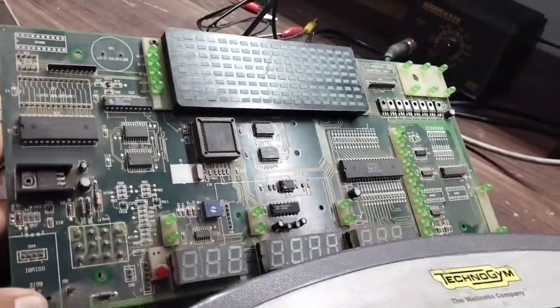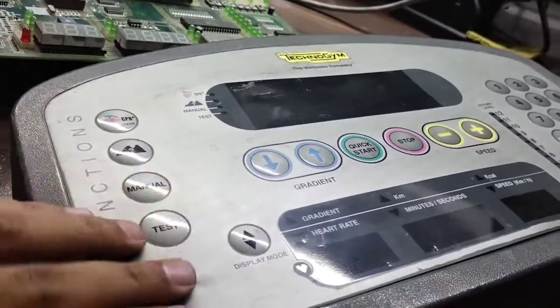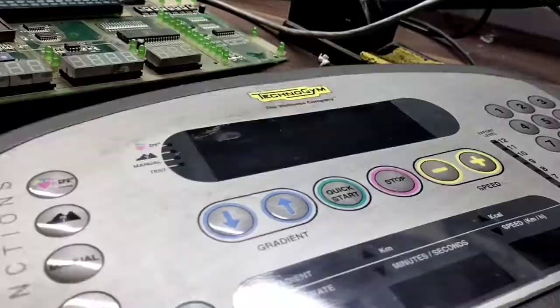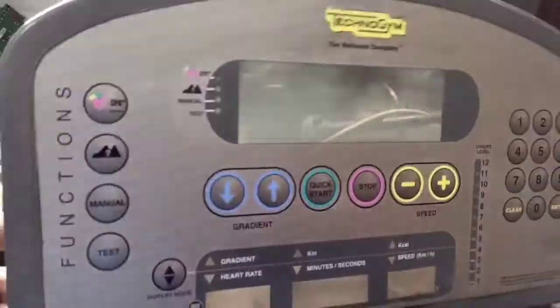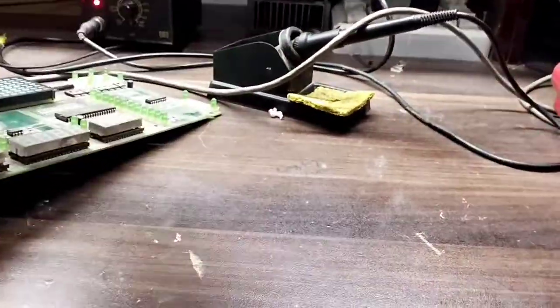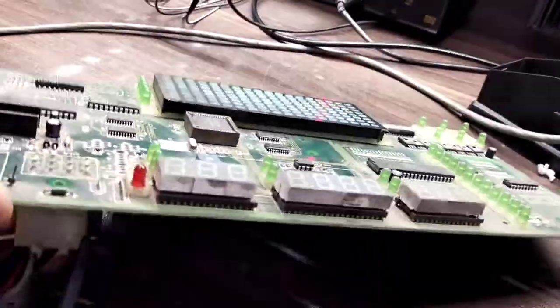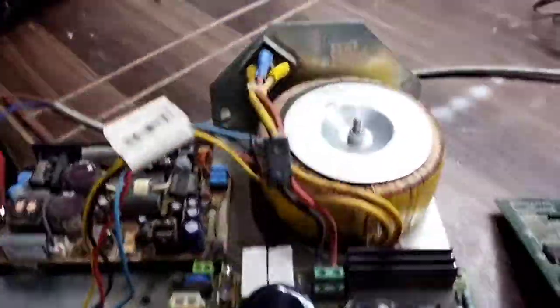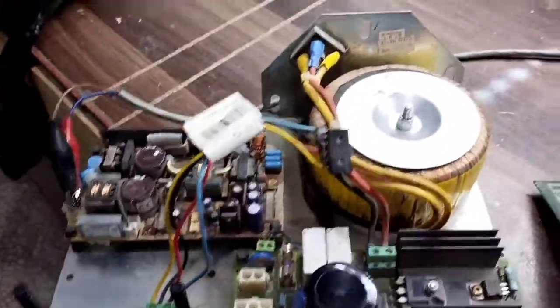Here we have the panel — I have removed its casing. This is just the casing I removed. Here we have the upper panel, and here we have the control card. If you are familiar with this Technogym model, in the lower controller card we have the components I'll describe.